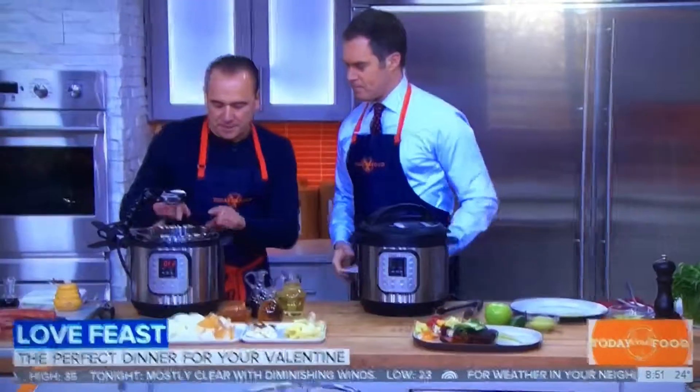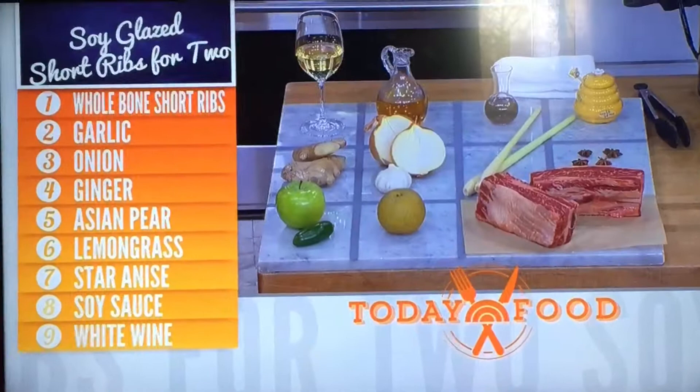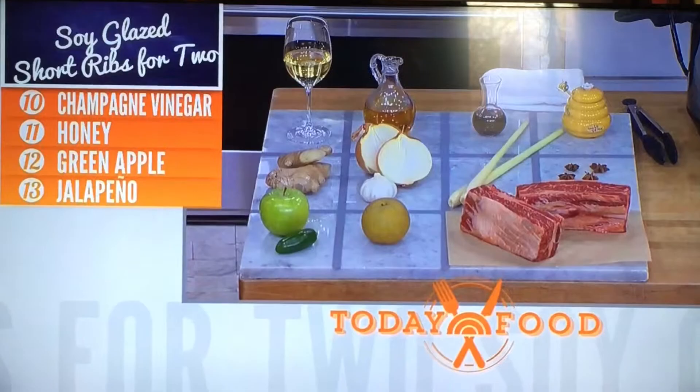We have short ribs that have been seared here, and we cook it for like nine minutes. You could use actually lamb shanks or ossobuco. So I'm adding some ginger, some lemongrass, some garlic, some star anise — a little spice here.